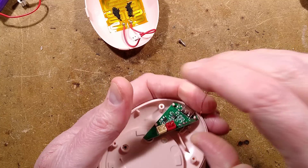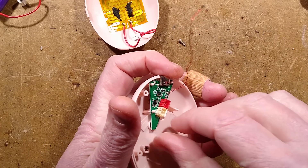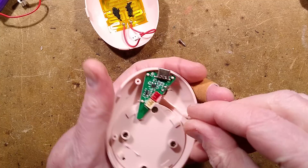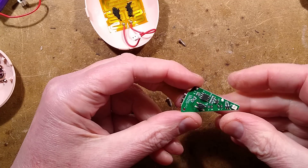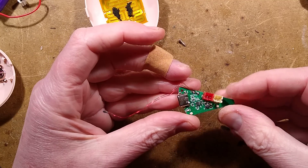Does this just pop off — is there a screw? I don't immediately see a screw. I'm a bit notorious for just ripping things off and then finding screws afterwards. Oh, it's popped off. There is a little 8-pin chip on the back.